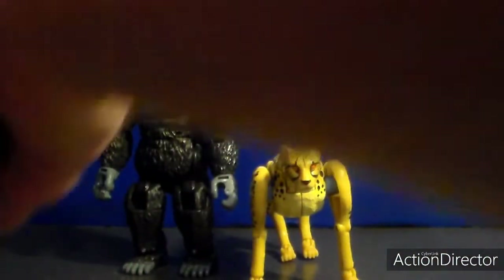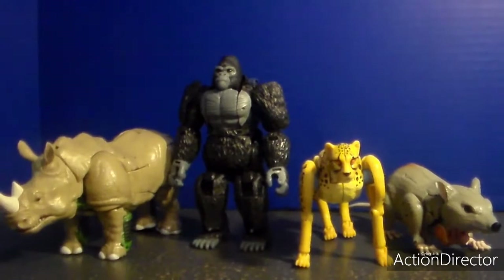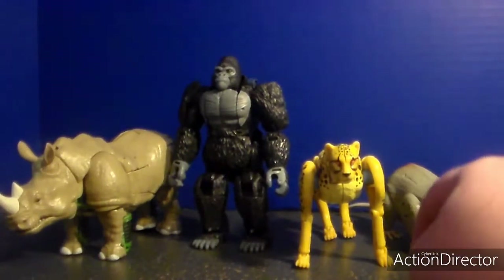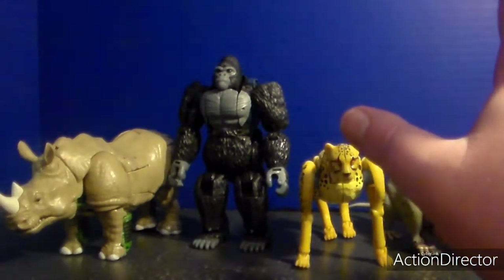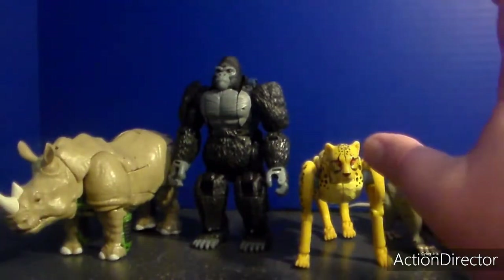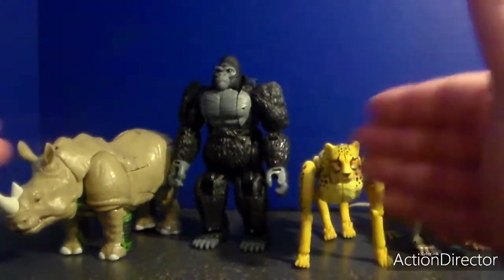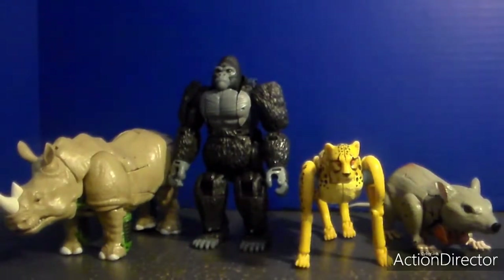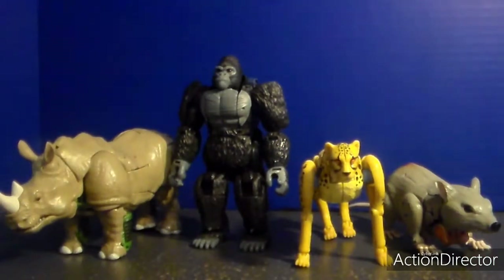For comparisons, here it is next to the Terrifying Rhinox and the Terrifying Rattrap. Some of you are wondering why I didn't use the Kingdom Core Rattrap - that toy is too small for me, sorry. But Rattrap must be a big rat, not a regular sized rat. Again, this scales perfectly fine in Beast Wars. This screams Mainframe Beast Wars. I know there is going to be a Kingdom Rhinox coming soon - even the beast mode looks perfectly fine.